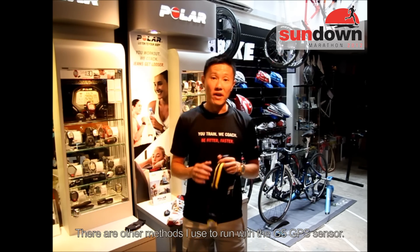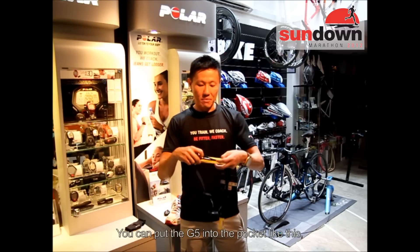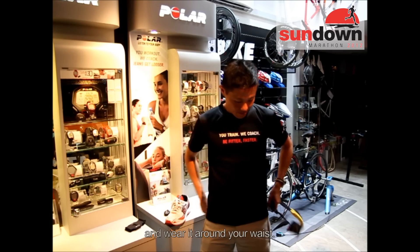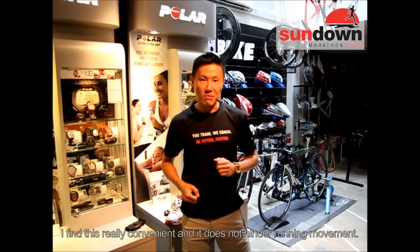There are other methods to wear the GPS sensor. There's something called the spy belt — you can just put it in a pocket like this, and wear it around your waist. I find this really convenient and it doesn't hinder your running movement.